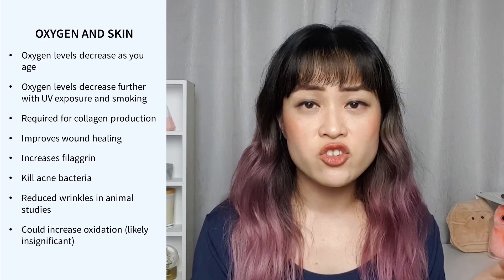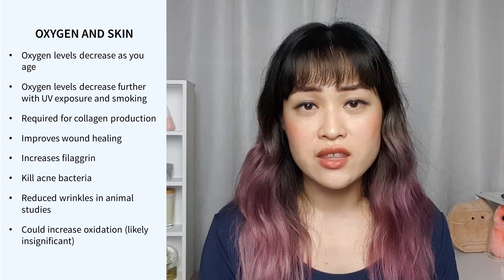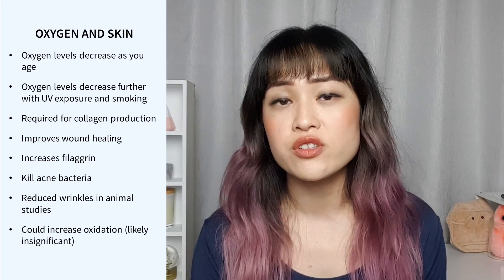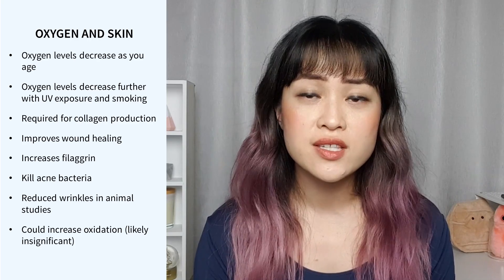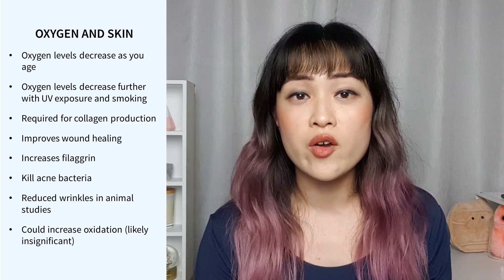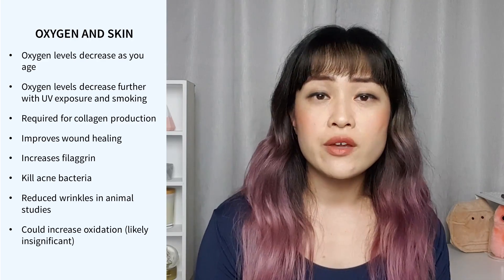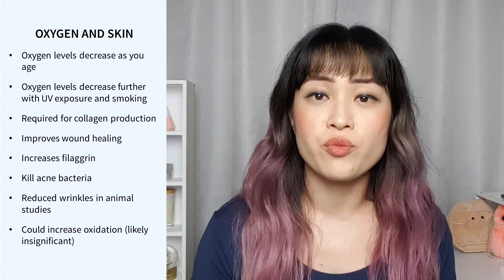There's been some research that found that extra oxygen can help with wound healing and it increases something called filaggrin — a protein in your skin that's important for keeping a healthy skin barrier. Oxygen could also potentially help kill acne bacteria. There was an animal study which found that oxygen reduced wrinkles caused by UV. The problem is that there haven't been any convincing studies done on humans about how it can help your skin. There's also a potential side effect: the extra oxygen could increase the amount of reactive oxygen species, or ROS, in your skin. These oxidants are important for lots of biological processes, but if you have too many, they can attack and damage the proteins and DNA in your skin, leading to premature aging.